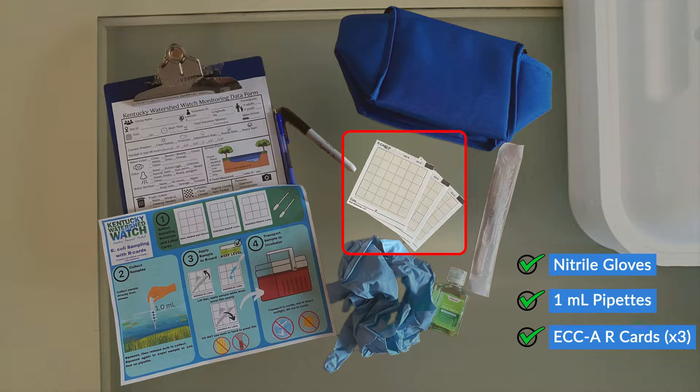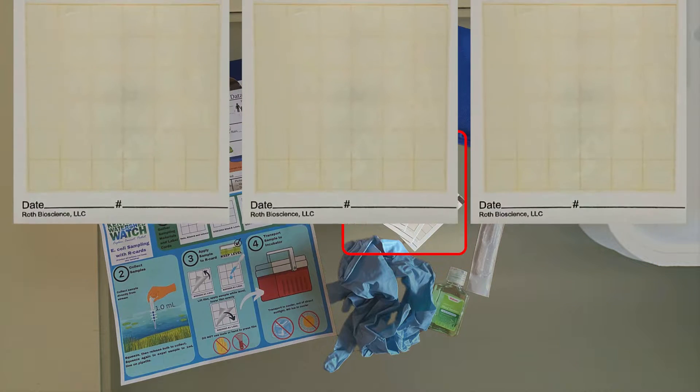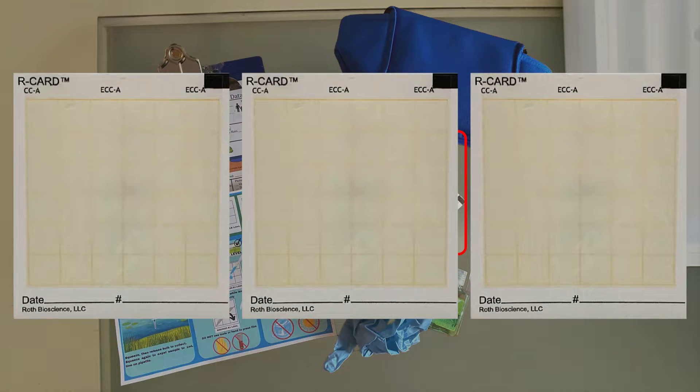You'll also want to pack three R-cards. These R-cards are designed for the rapid detection of E. coli and coliforms. For quality control, we use three R-cards at each site, which allows us to obtain an average result to improve the accuracy and reliability of our test. We recommend that you pre-label your cards with the date and site ID. For example, our site is named site number one, so we use the alphanumeric labels site 1a, 1b, and 1c to distinguish between the samples collected at that location.